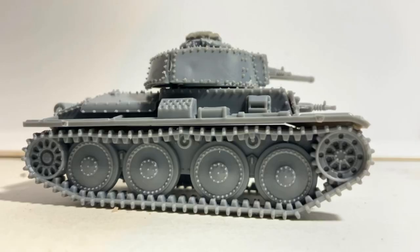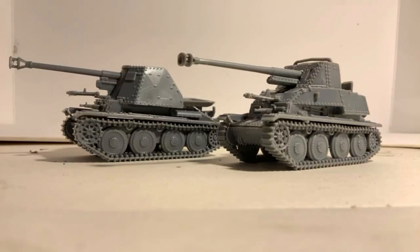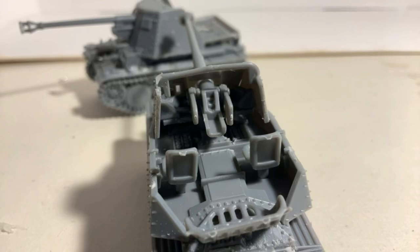As you can see on all of the models, the details are a tiny bit simplified, but with a small amount of touching up they could certainly be made more realistic.